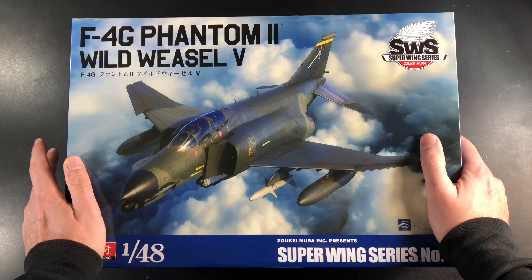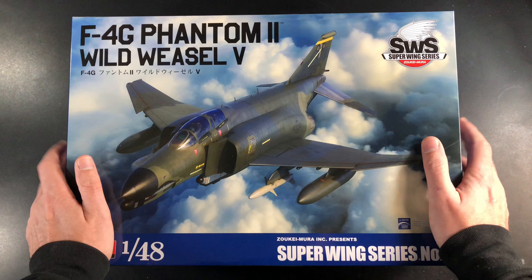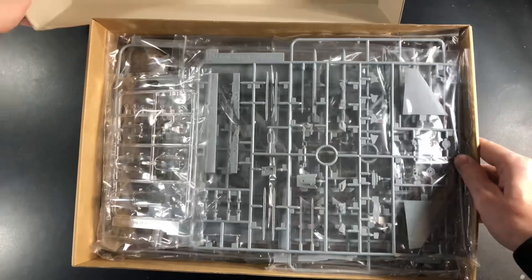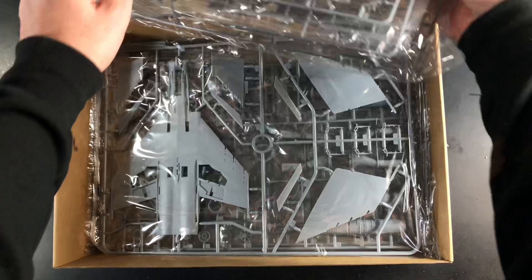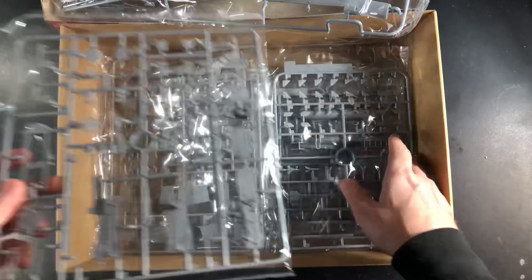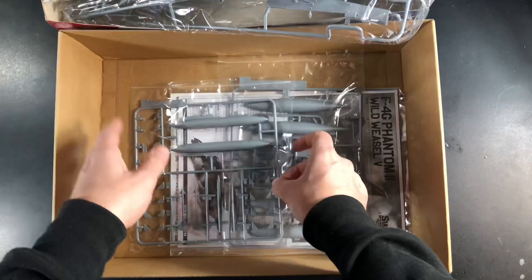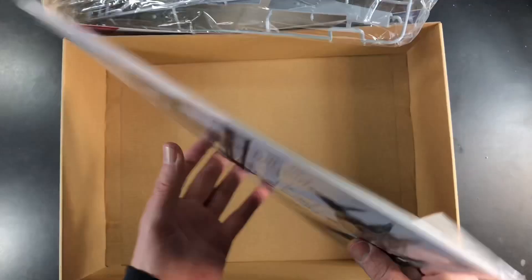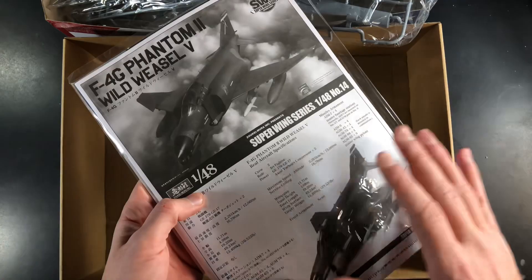I quite like the box art — pretty striking, I'll be putting that on my wall. Let's have a look inside the box. As you can see, the box is pretty much full of plastic all the way through — quite a lot of sprues, a lot of parts, all the fuel tanks, the flaps and everything, and quite a large booklet with some cool schemes in there.